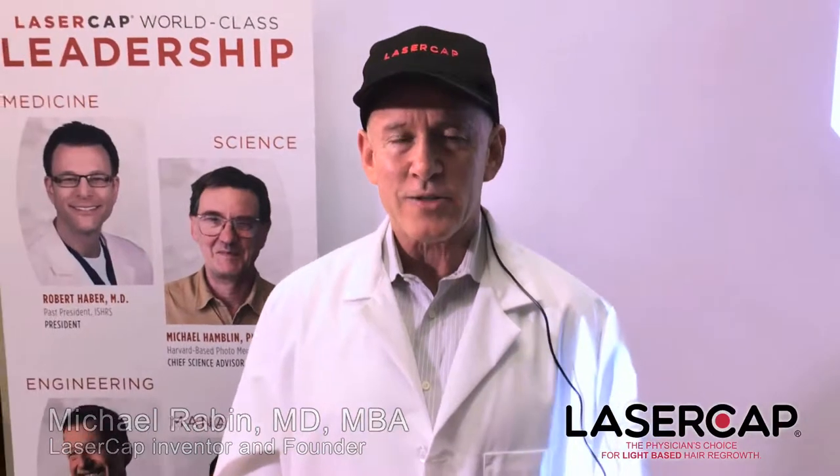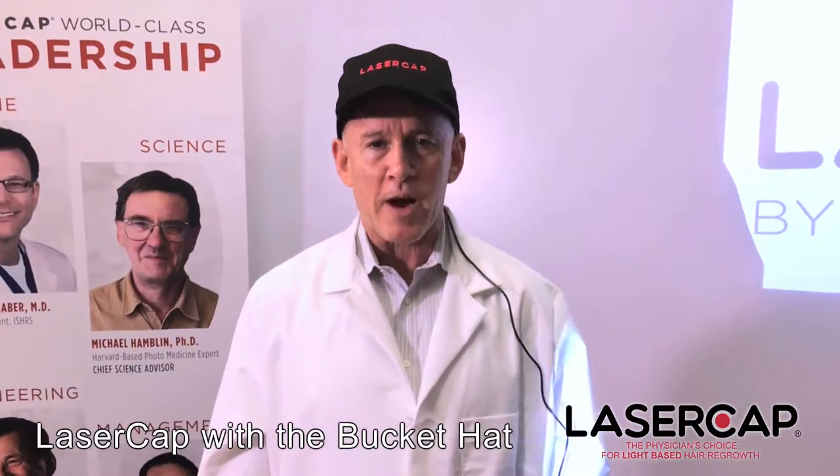I'm Dr. Rabin, laser cap inventor and laser cap company founder and CEO, here to introduce the Laser Cap 300 Flex and how it fits in the bucket hat.